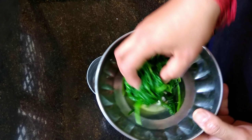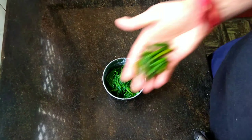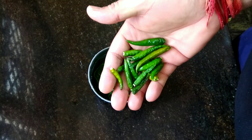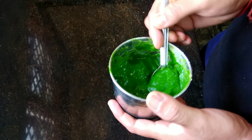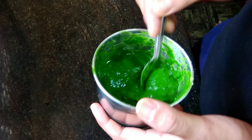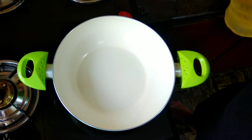In the same blender I will add this blanched spinach, and we will add the required amount of green chillies — you can adjust according to your heat preference. Add some water if you want and make a fine paste of it. Here the lush and bright green spinach paste is ready. This is how it should be.